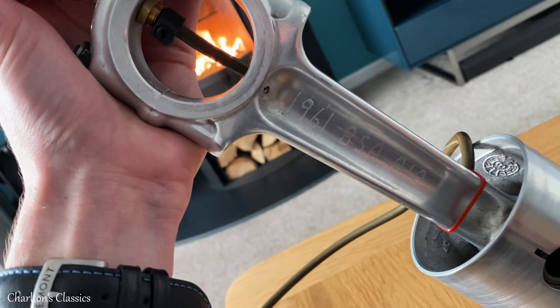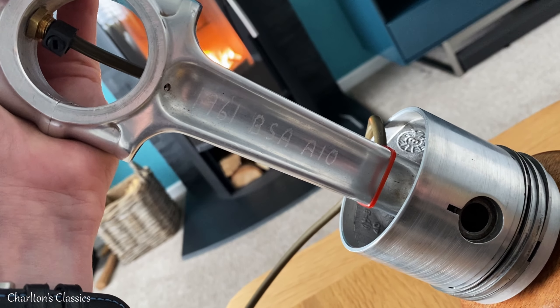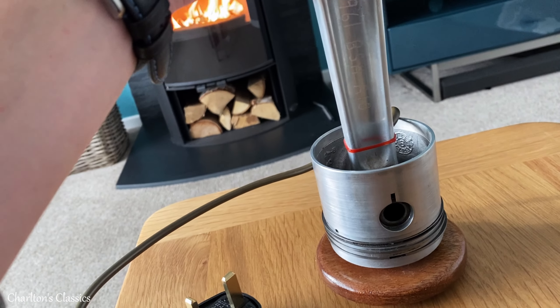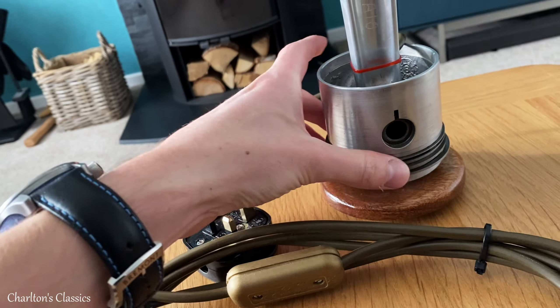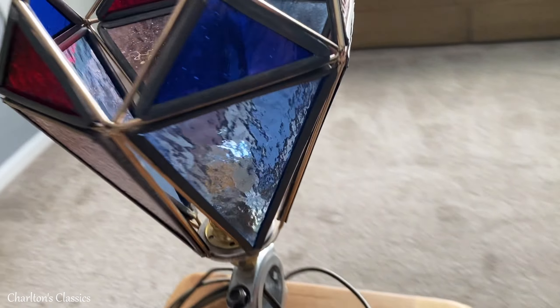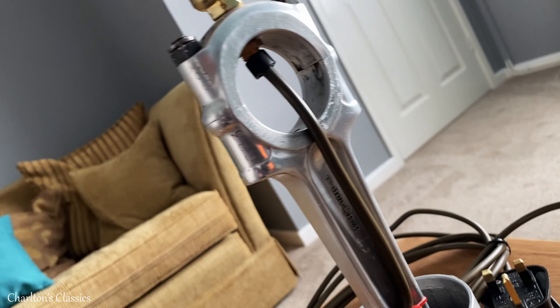It's got an inscription as well — I'm not sure whether you can see. I'm trying not to put too much stress on the top of this. It reads: 1961 BSA A10. That's the piston there, the rings — all the original ones.